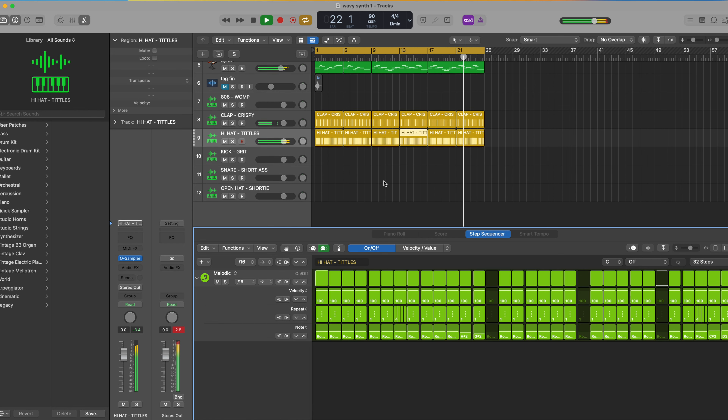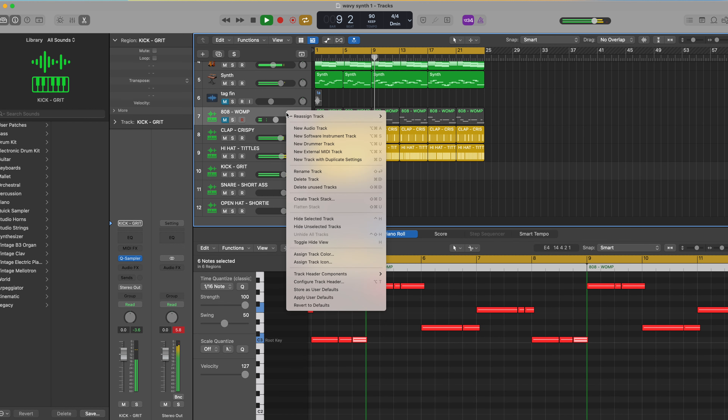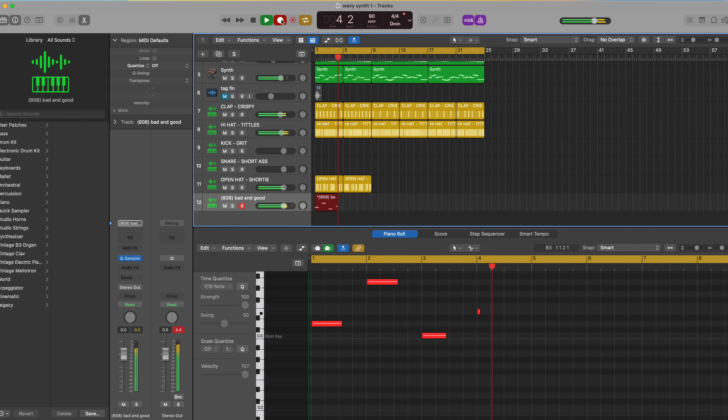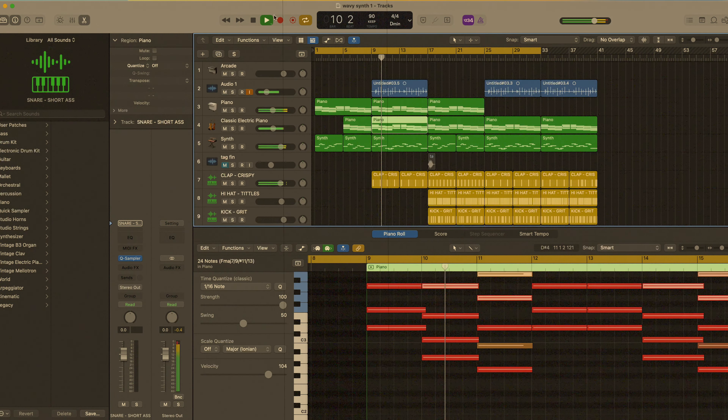Throughout this verse they kind of ramp up just slightly — the hi-hats. I do hate the 808, I'm gonna do something different. The right vocals probably don't need anything, but yeah, that's that for now.